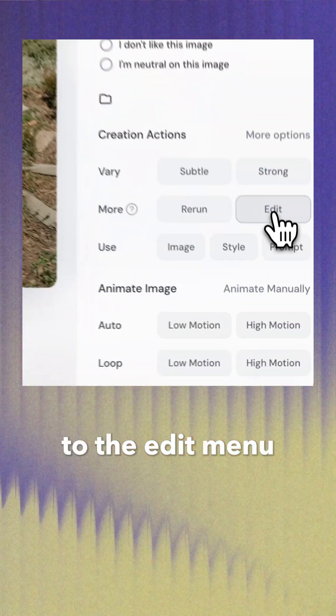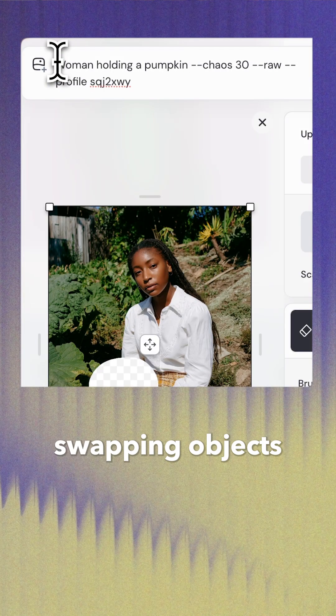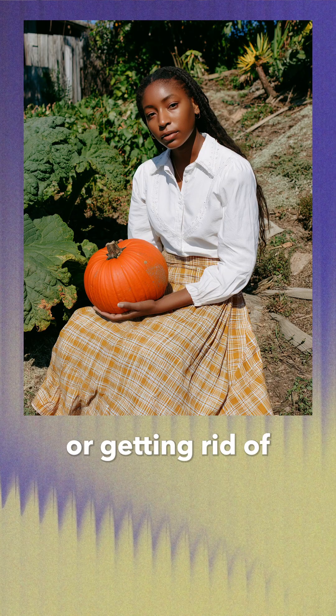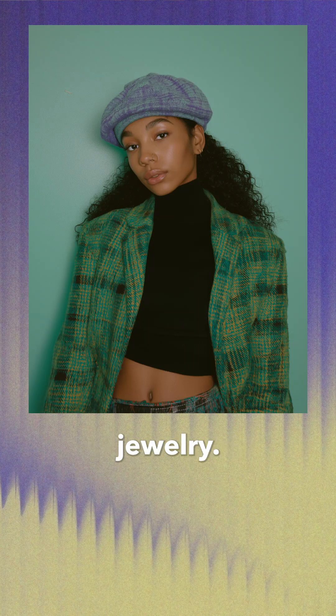To retouch, navigate to the edit menu and use the draw tool with a prompt. This can be swapping objects, like turning this veggie basket into a pumpkin, or getting rid of or changing unwanted objects like really bad AI-generated jewelry.